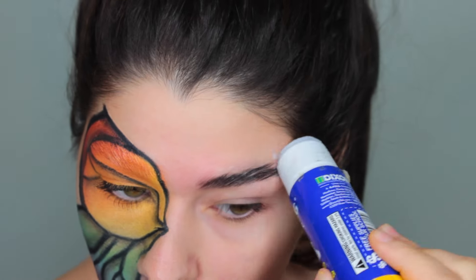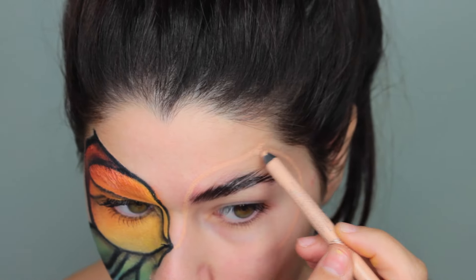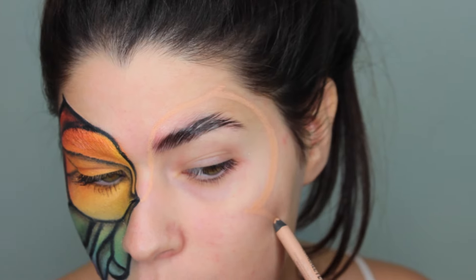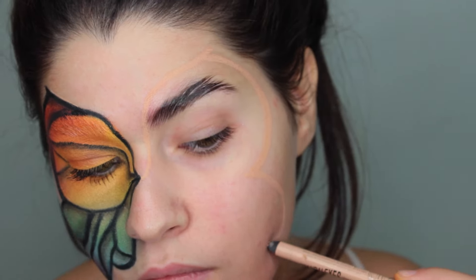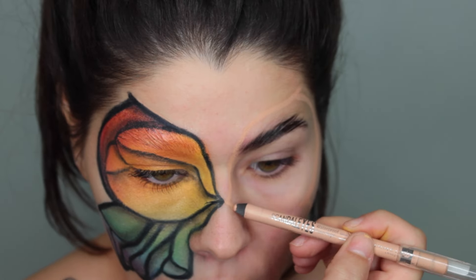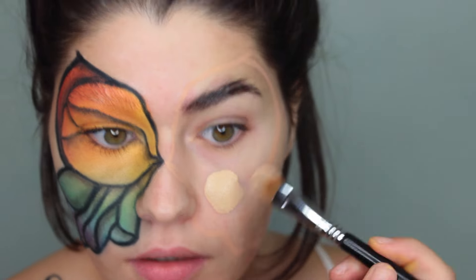First I'm gluing my eyebrows down with a little glue stick, and then I am going to be tracing out the shape of the butterfly, just trying my best to match the other side. I kept some of the mistakes in the tutorial so you can see it's a pretty easy cleanup. I'm using this pencil first because it makes it super easy to outline, and once I'm happy with it I go over it with black.